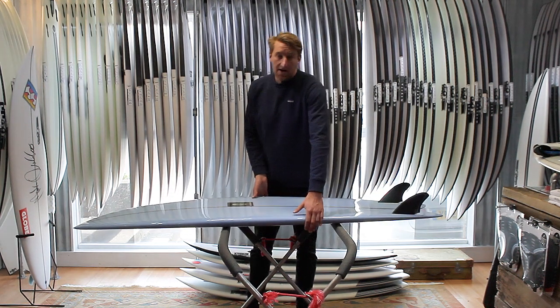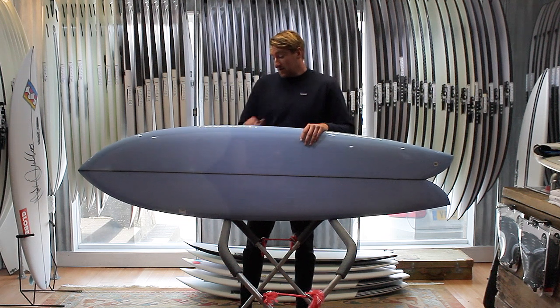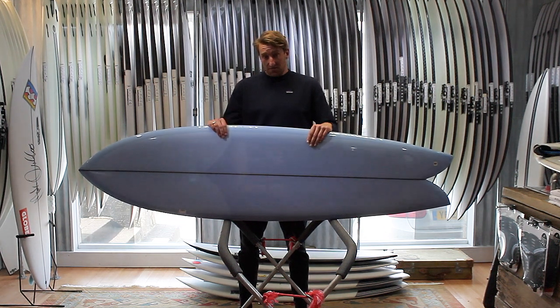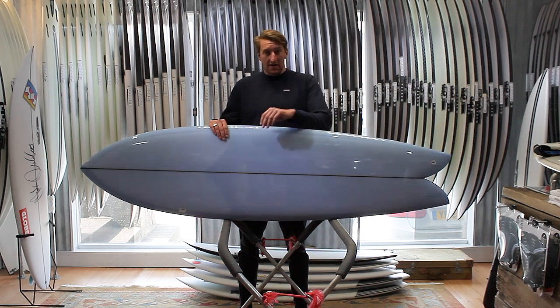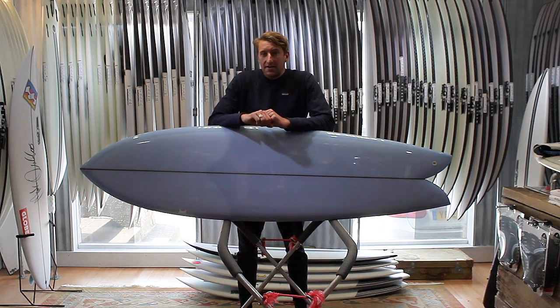Size wise, we've been stocking these boards from 6'8 to 7'6, and you can really go for whatever size you fancy. The smaller ones are obviously going to fit into the pocket a little bit better, while the bigger ones are going to give you more glide and more speed.